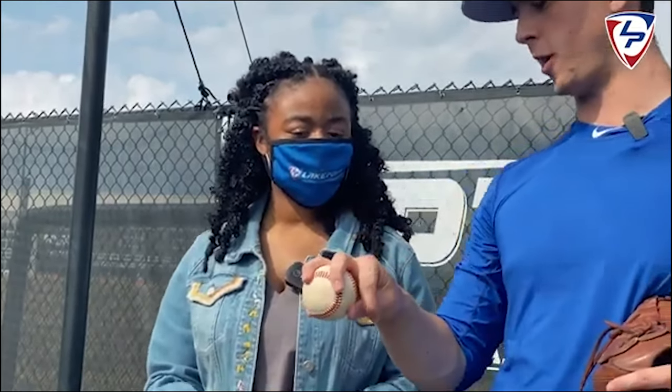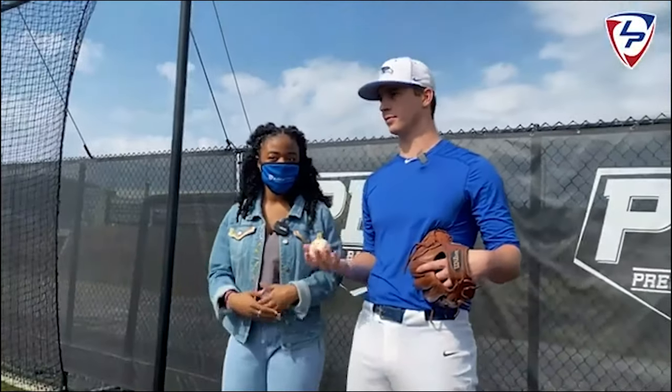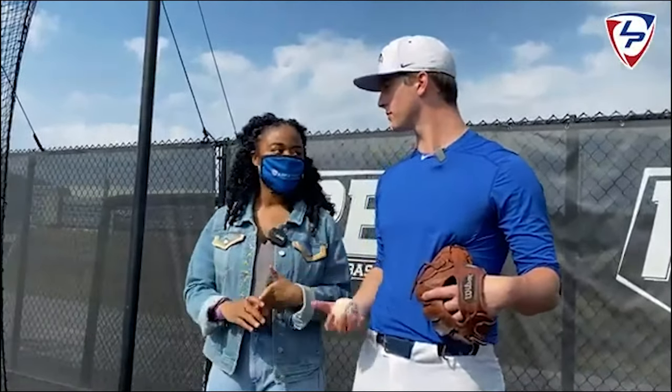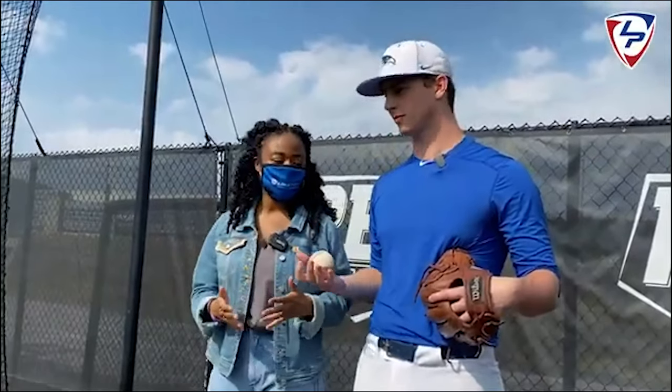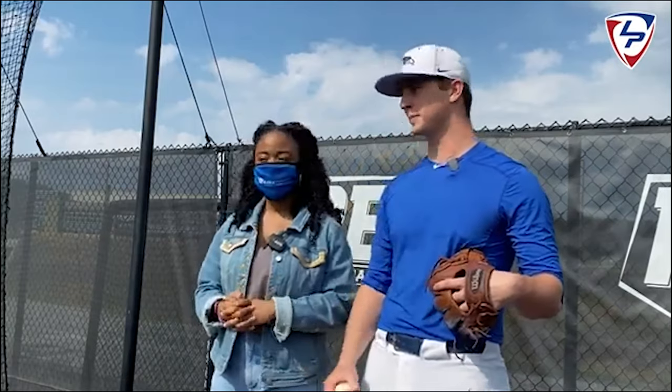We definitely can't wait to see that pitch develop on the next level. We're super excited to see you pitching at LSU and beyond that. Thank you so much for giving us some insight into how you grip your pitches. Thanks for having me!